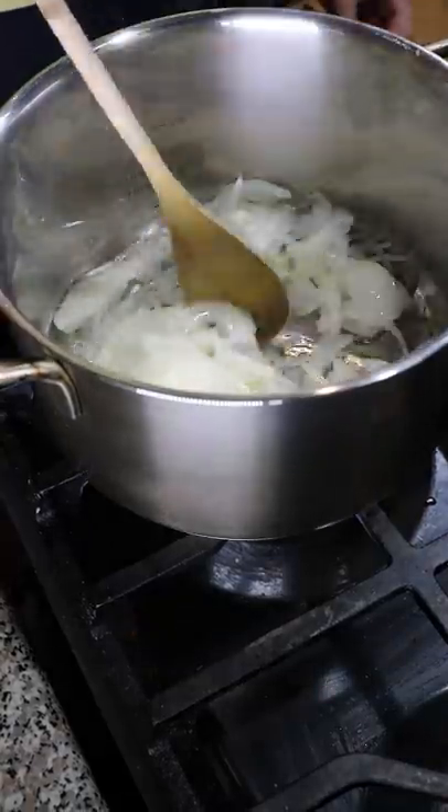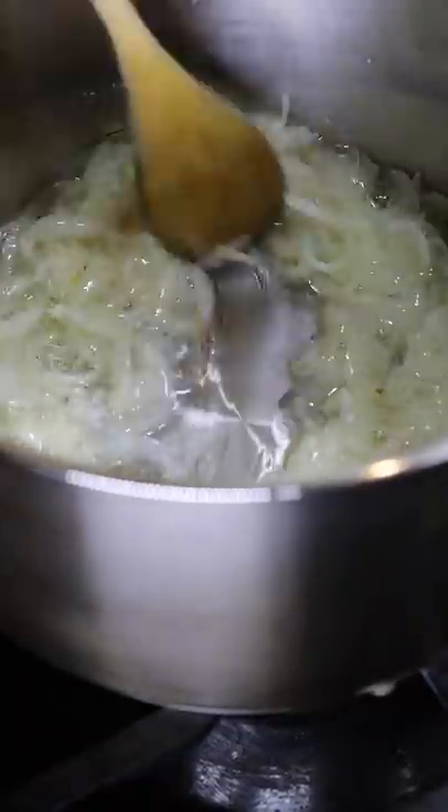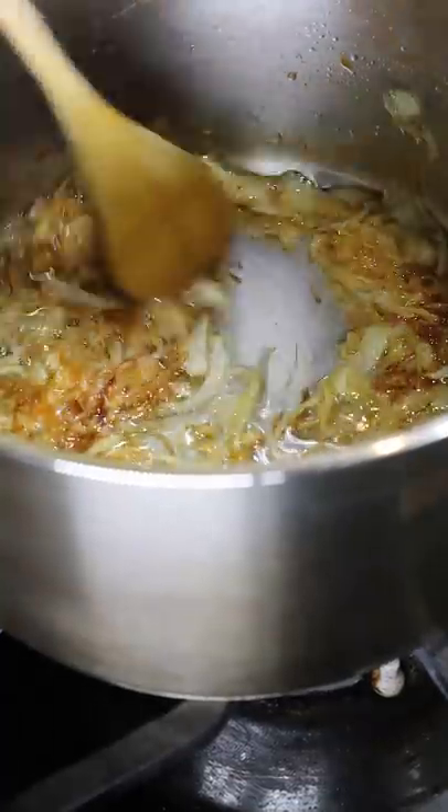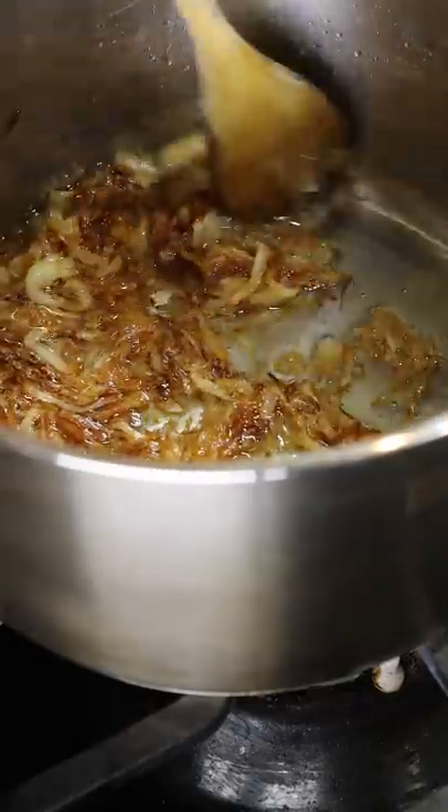Toss it in your pot and add plenty of oil so it covers the bottom. Then you want to cook this low and slow for about 45 minutes to an hour. You don't want to rush this because if you do, it's going to burn and then you've got to start over.